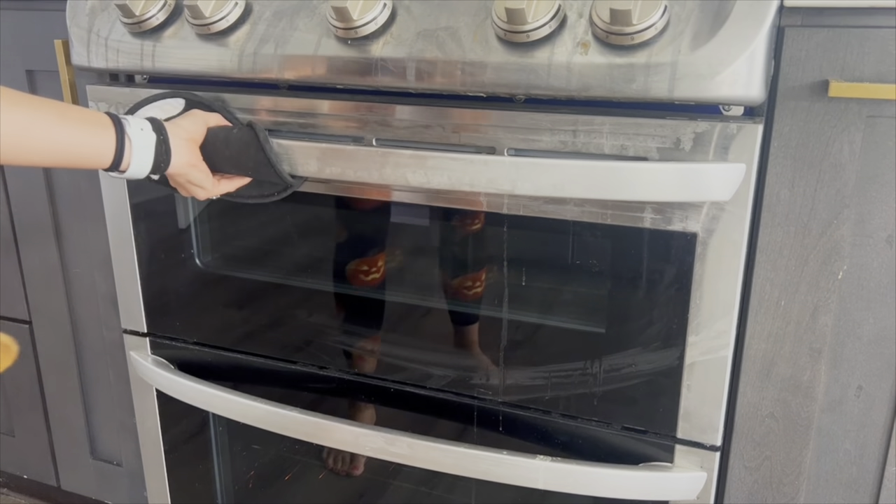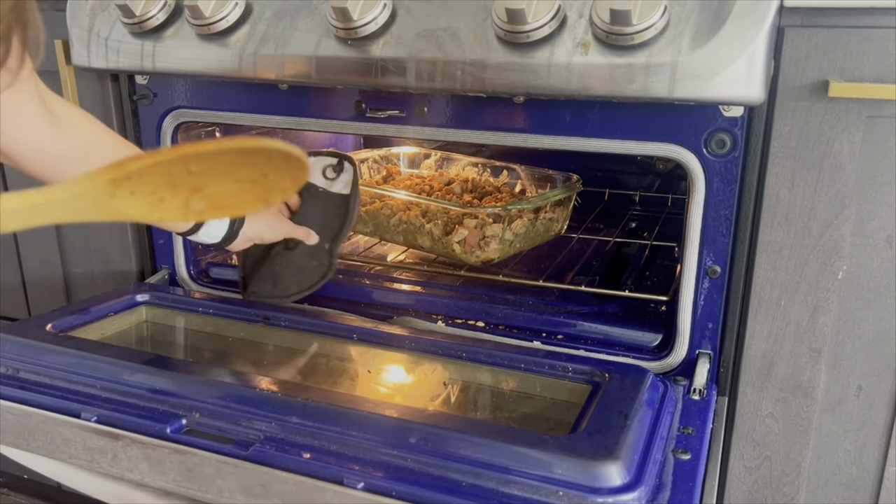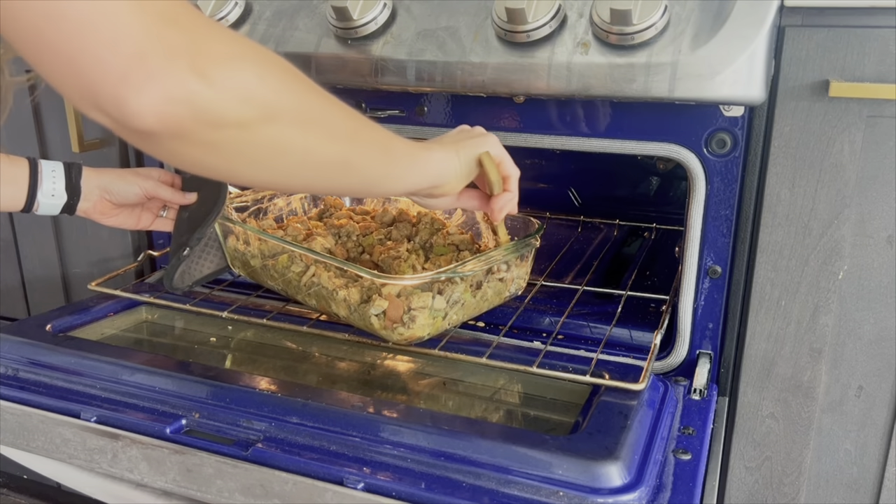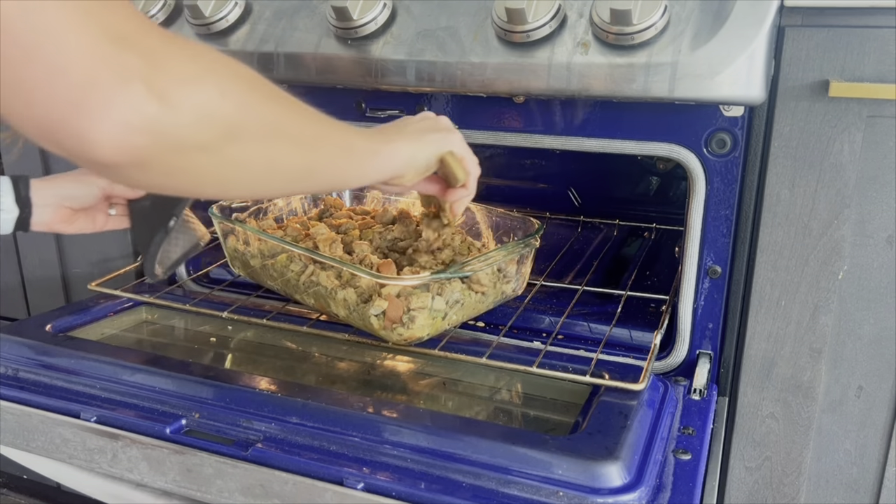After 20 minutes of cooking, you'll open this and mix it around so no part gets soggy and it all gets a little toasted. While the stuffing is cooking, let's make our sweet potato casserole.